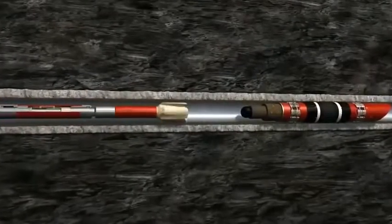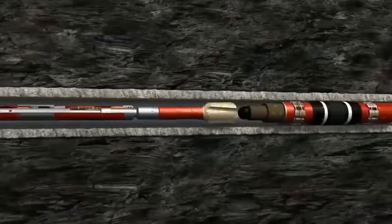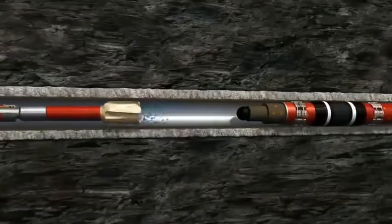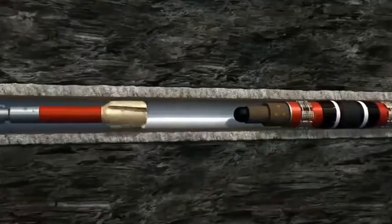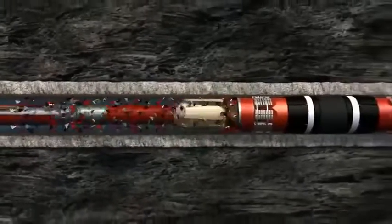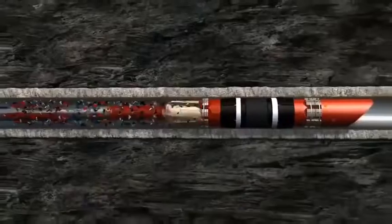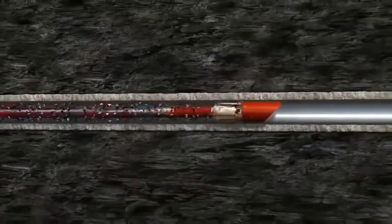As the milling BHA locates the first composite plug, circulation is increased to sufficient milling rate and the drift-diameter clear-cut mill engages the plug. Once the ball, top portion, slips and packing assembly are milled through, the lower mule shoe entry guide of the FrackGuard micro-plug continues downhole in front of the mill until it lands on top of the next plug in the well.